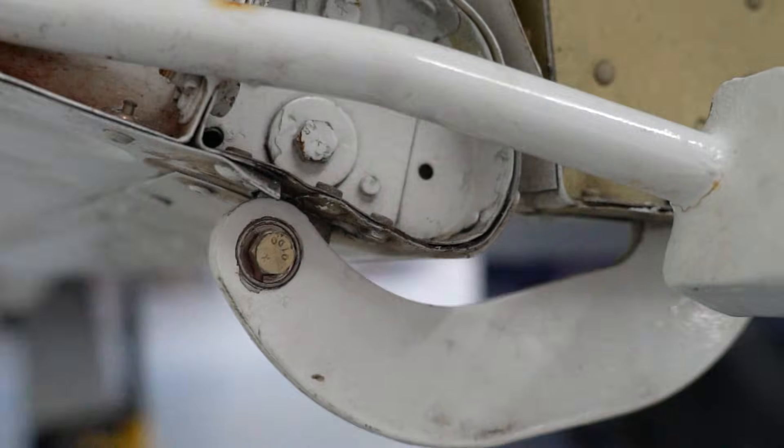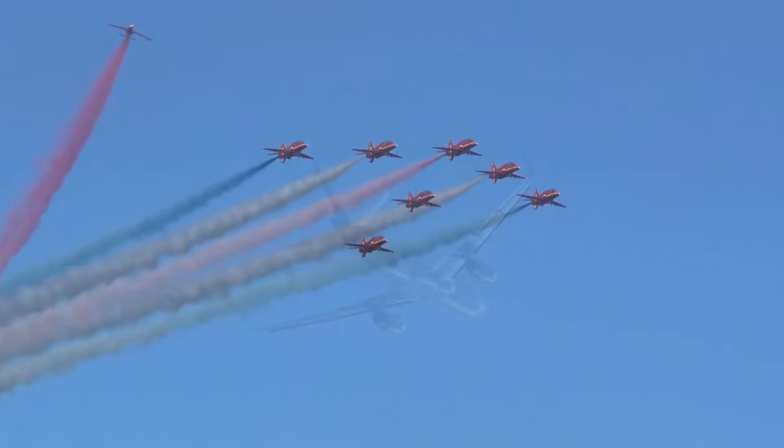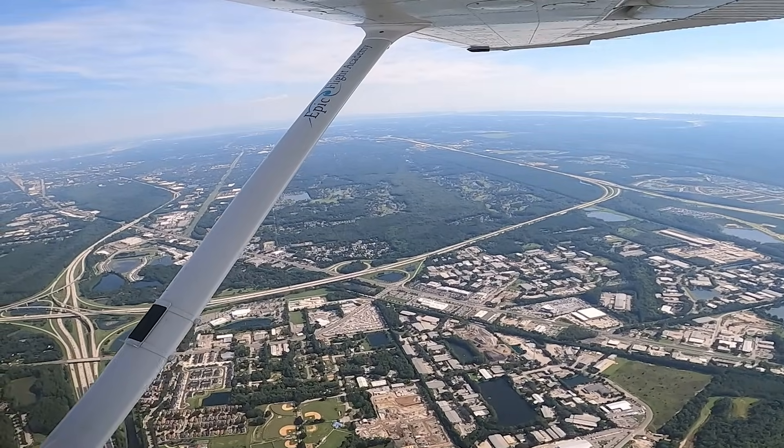Ailerons raise and lower through a hinge within the wing of the aircraft. Balanced ailerons ensure responsiveness and safety, especially on high performance and large aircraft. There are several different types of ailerons, each with unique design considerations and meanings.